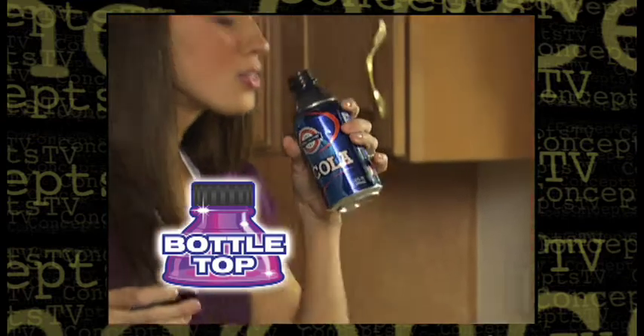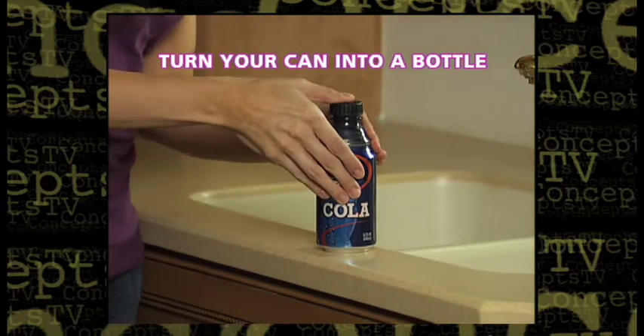Introducing Bottle Top! The ingenious new way that turns your can into a bottle with the snap of a cap.